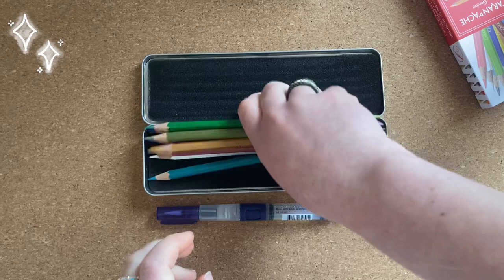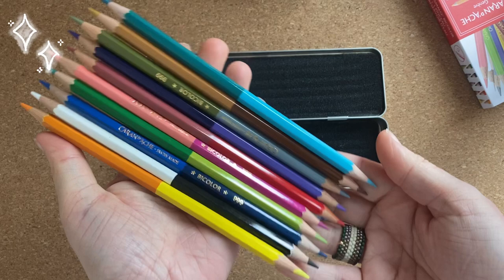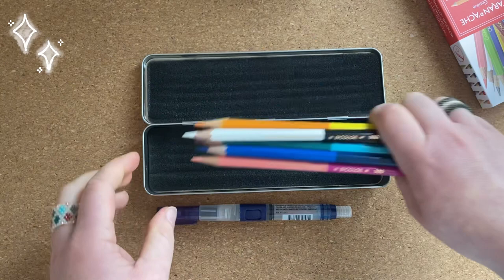Here are the pencils. They are two-sided as I said before and the color palette is quite nice. I think it will be a good fit for all kinds of sketching or drawing, depending on your style and preferences.